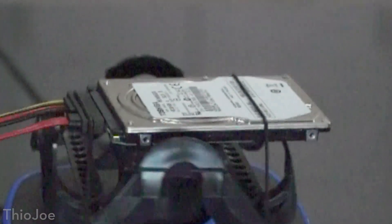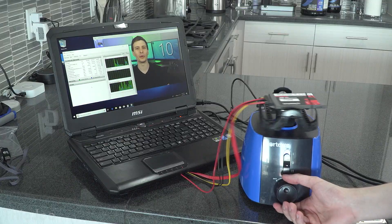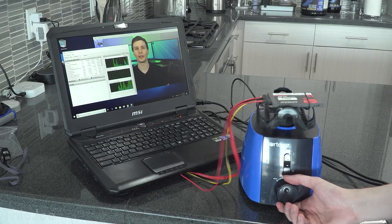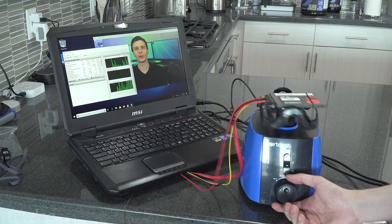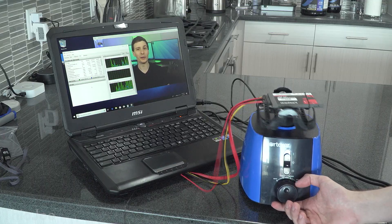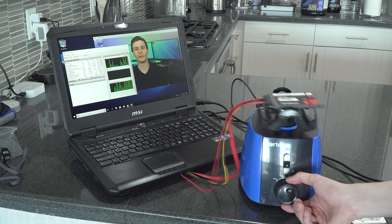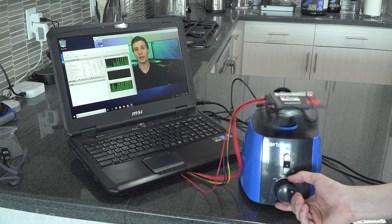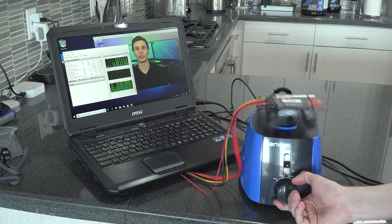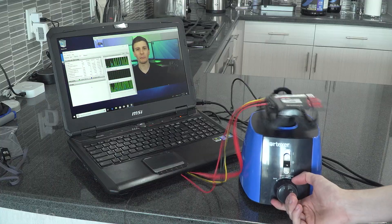Before we get to the really crazy stuff, I did a quick test the same way with an SSD — a solid state drive. I hooked it up the same way, started playing a video, and you can see it does not actually stop the video at all. It keeps continuously reading off the drive because SSDs have no moving parts, so it doesn't care about being shaken. Looking at the resource monitor, the green activity graph doesn't stop at all, even on the highest shaking speeds.